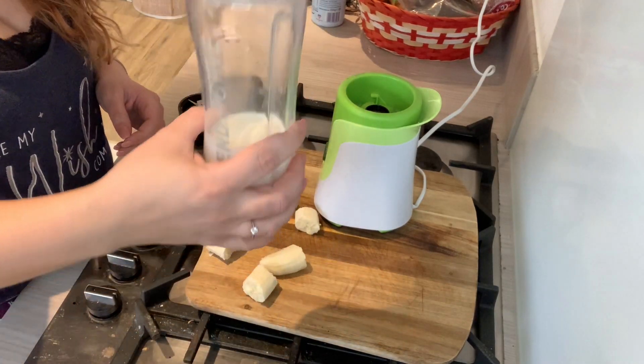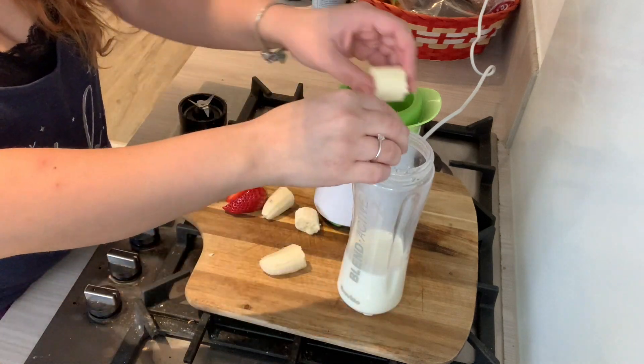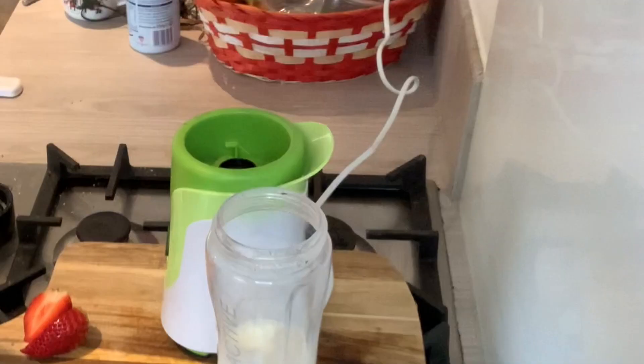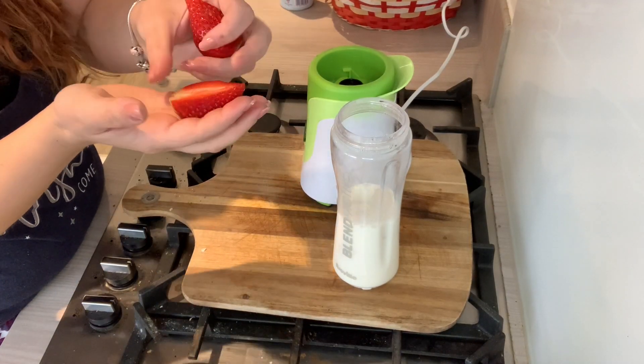Good morning and welcome to my channel! Today for breakfast I'm going to have a smoothie. I've got 200 mls of skim milk, one banana, and one quite big strawberry — look how big it is!